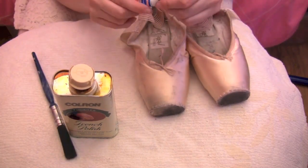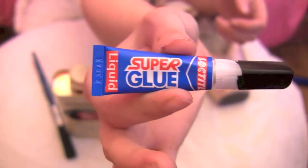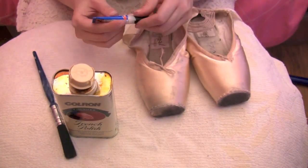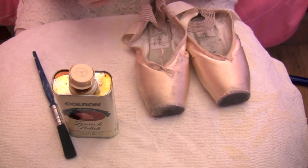Another method is using super glue — this is Loctite super glue, but you can use other brands. Americans tend to use jet glue. Basically you do want to make sure that you do this to shoes that are new or just been worn a few times, and it will prolong their life.